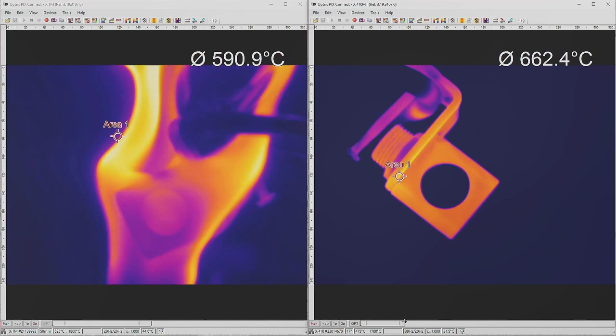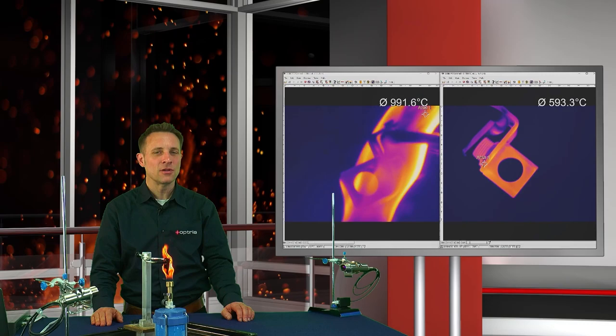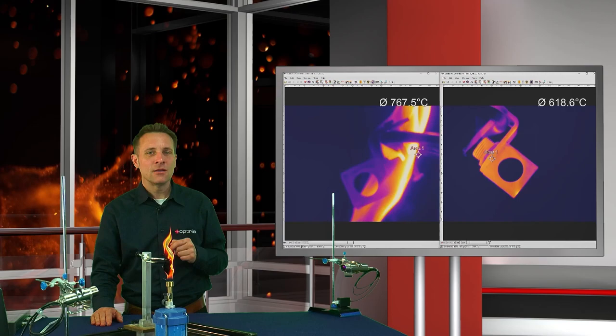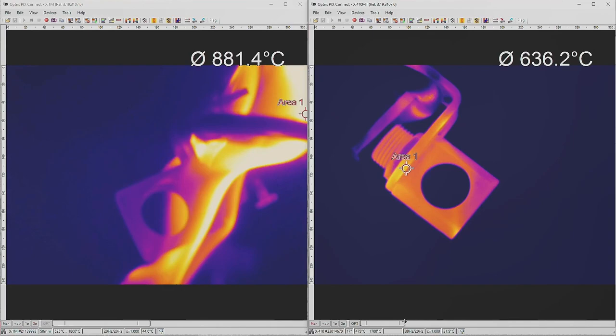With the first camera on the left side of the screen, the XI1M camera, which has a wavelength of 1 micron, a temperature measuring on the metallic object through the gas flames is not possible. As you can see, this hotspot of this camera detects only the frame temperature but not the correct target temperature. The new XI410MT camera on the right side of the screen, which works on a wavelength of 3.9 micron, is able to measure through the flames and can detect the correct hotspot temperature of the metallic surface.